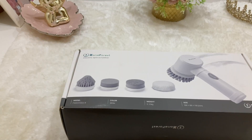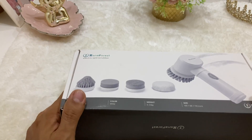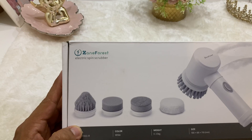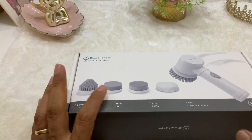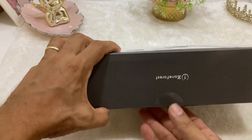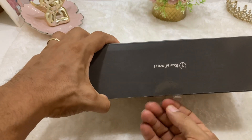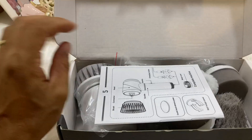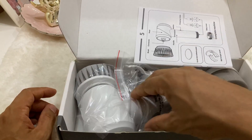Hello wonderful people, and welcome back for another one. If you're here it's because you want to know more about this Zone Forest electric spin scrubber. To me, this is a fabulous product — I've already been playing with it. Although it is nicely packed, I know exactly what this product entails, and unlike many other spin scrubbers, this one is not necessarily powerful.